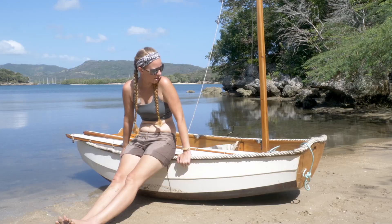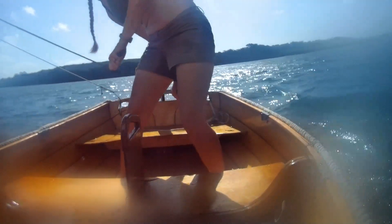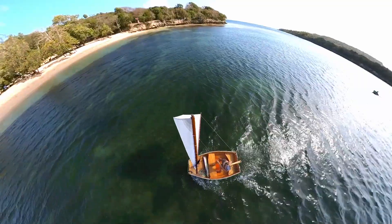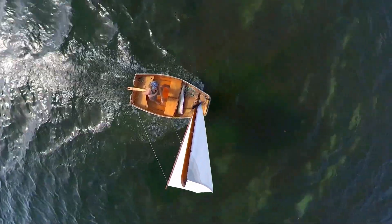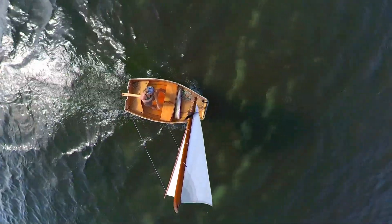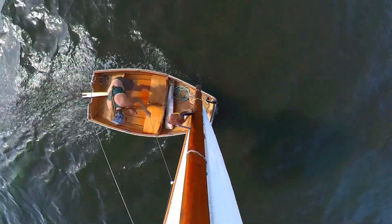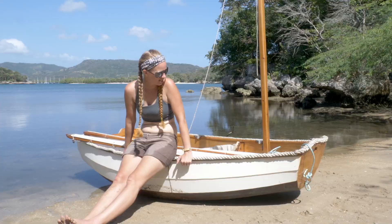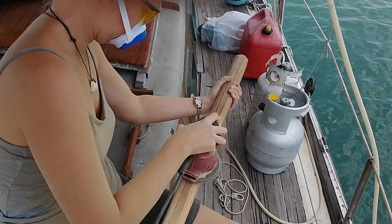Another thing I really like about this boat is it's not super tippy. I can stand up in it while I'm sailing, which is especially useful in the Bahamas and in coral shallow areas where I can look around and see what's going on through the water. Sometimes I hit ground, but I just pull the centerboard, readjust, and keep going. It's a pretty stout little dinghy.